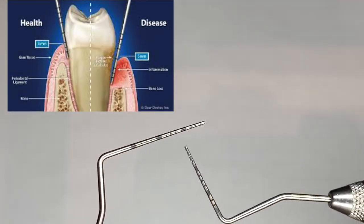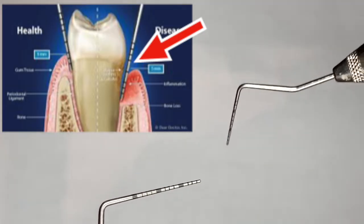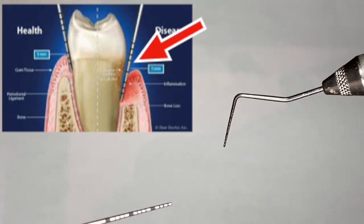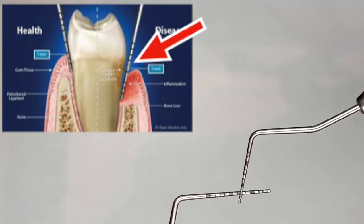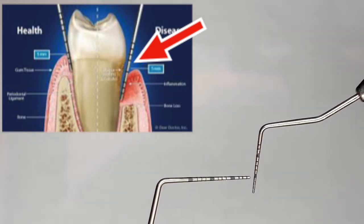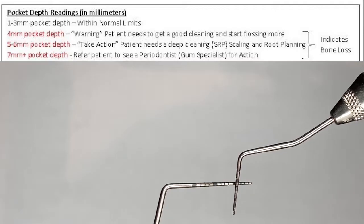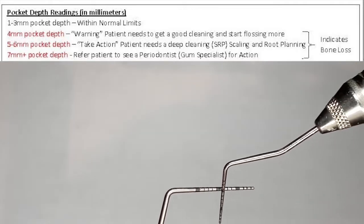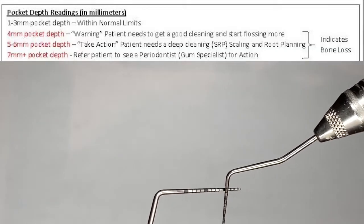This periodontal probe is going to be inserted into the patient's gum until it hits the bone. The top of the gum, wherever it stops, that's the reading the doctor or hygienist will give you — in millimeters. One to three millimeters is a normal pocket depth. Anything above three millimeters indicates some bone loss or inflammation of the gums.